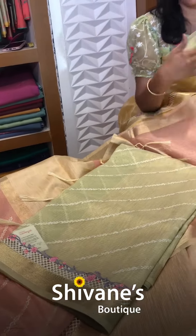The third color in this is a pastel green. So we have got three shades in this: yellow, pastel green, and a different pink color combination.